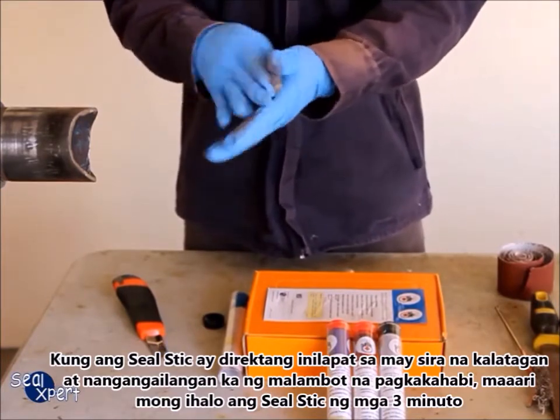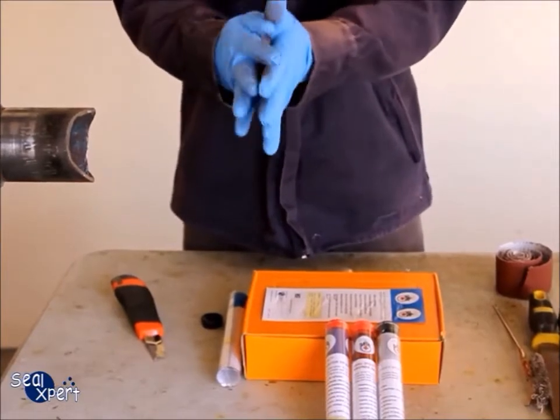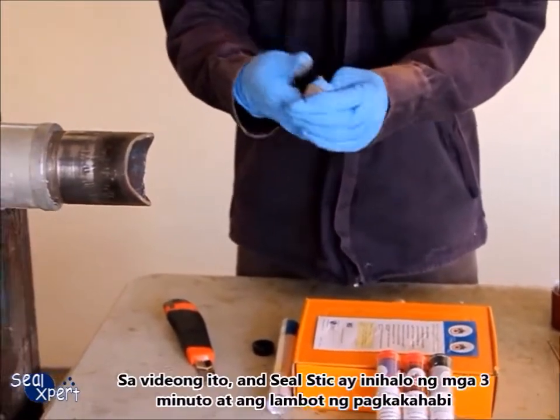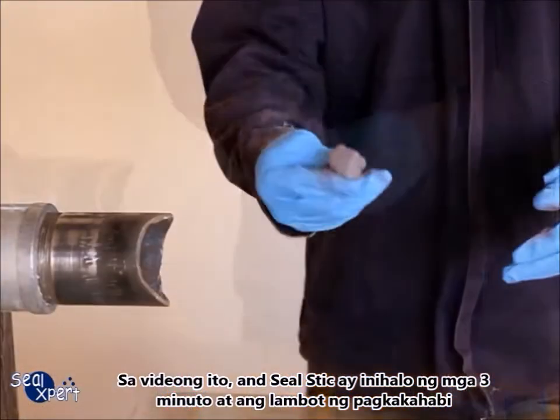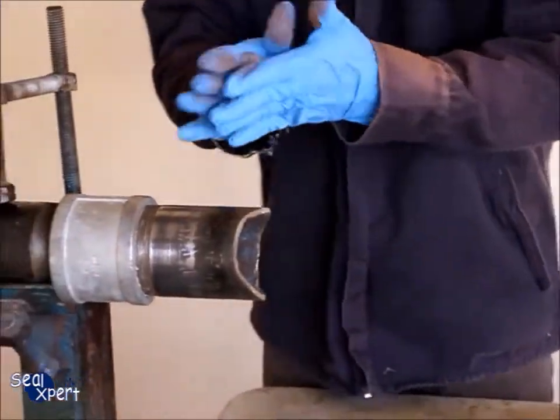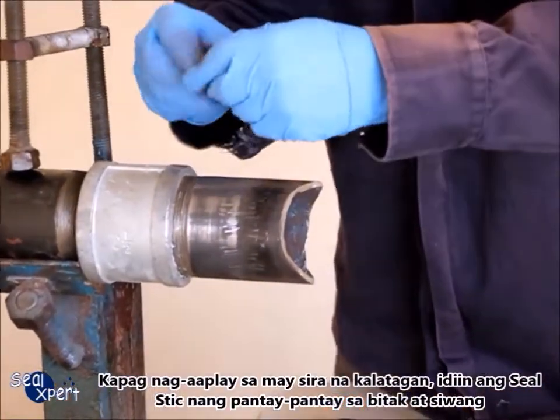In this video, the seal stick is mixed for three minutes and the texture is soft. When applying on the defective surface, press the seal stick evenly into the cracks and crevices.